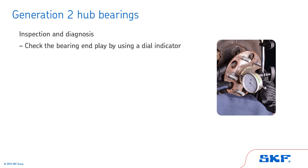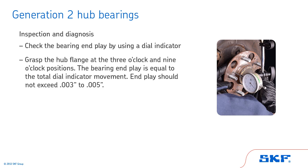Mount the dial indicator base on the frame. With the dial plunger or pointer against the flange face, set the indicator gauge at zero. Grasp the hub flange at the 3 o'clock and 9 o'clock positions. With equal pressure on both hands, push straight in and read the dial indicator. Then, with equal pressure on both hands, pull out and read the dial indicator again. The bearing end play is equal to the total dial indicator movement. End play should not exceed 3 thousandths to 5 thousandths of an inch.